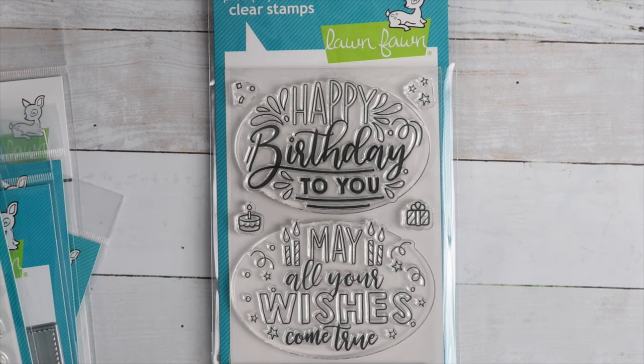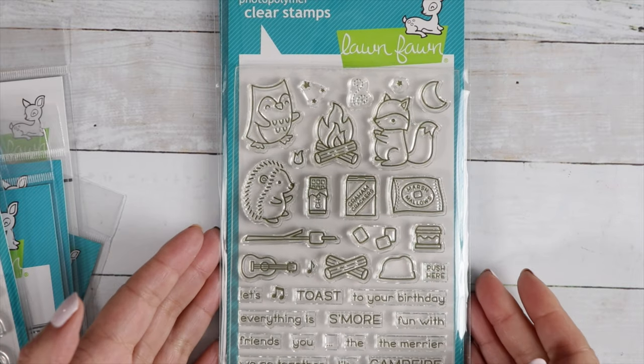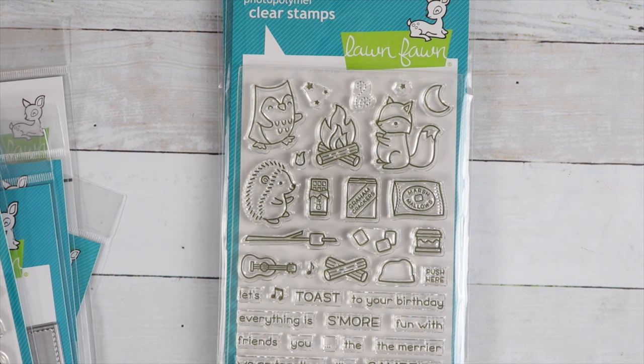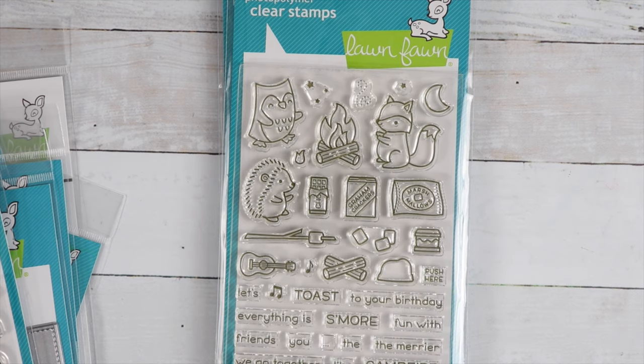Then we've got S'more the Merrier. Here's a cute little campfire set — isn't that cute? Making s'mores. Love it, so stinking cute. I also have the die available for this. There's a little stamp that says 'push here' so you can make a fire light up. That would be really cute.